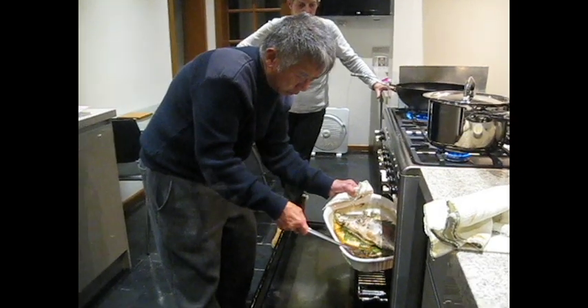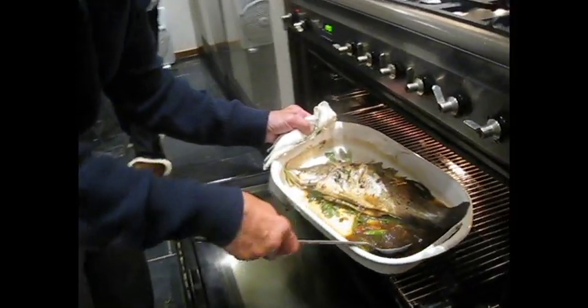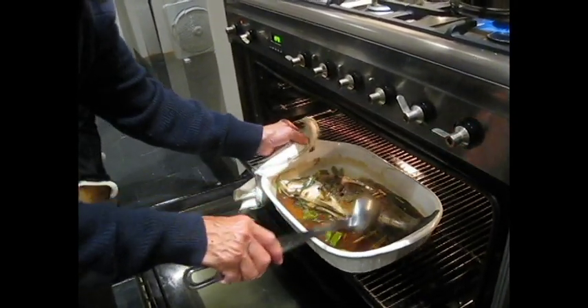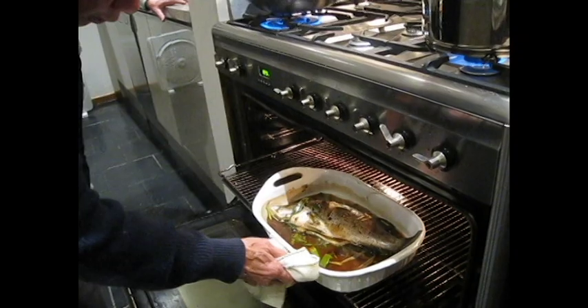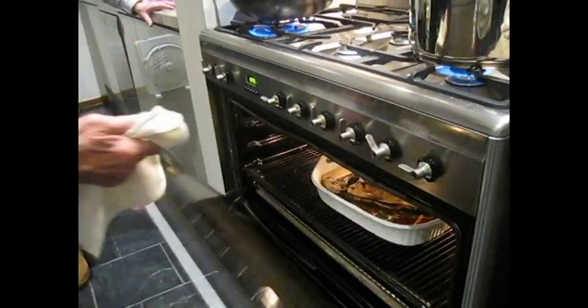We'll wet it. The whole idea of the moisture will keep it from drying up. If you really want to keep it moist, you put a silver foil over there to stop it from drying up. It should be alright — we won't be long.